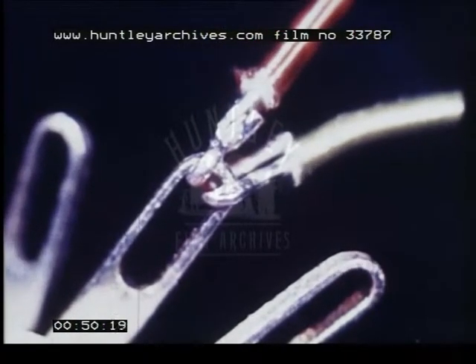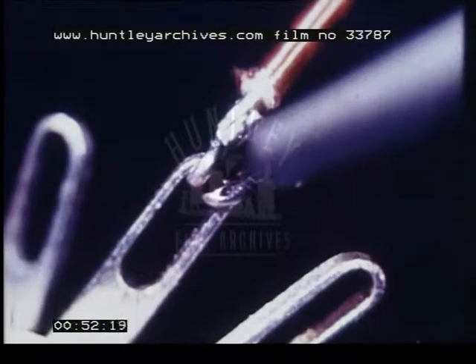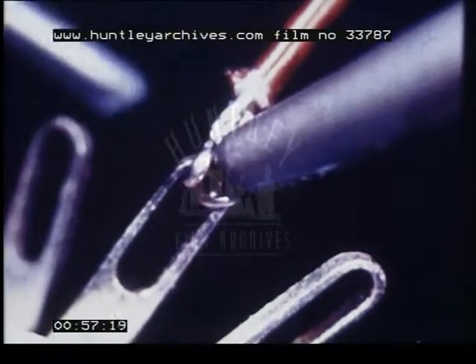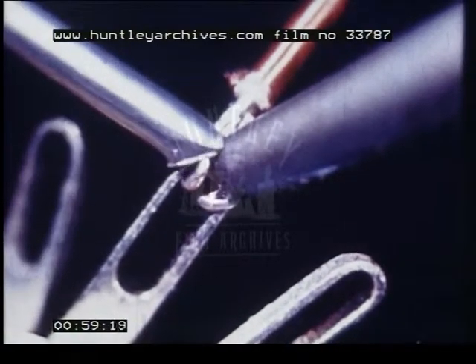Here are the four steps again, this time in slow motion. Heat the place to be soldered — good contact between the bit and the joint is important. Apply the solder, but not too much.